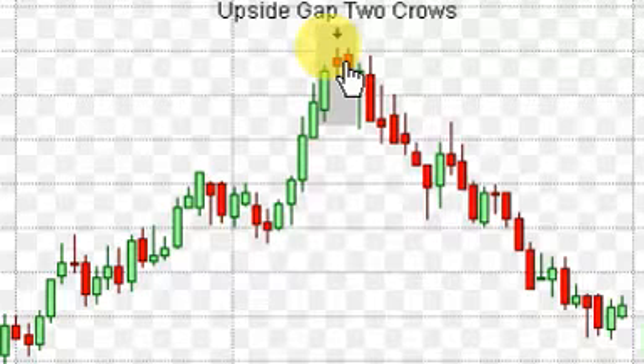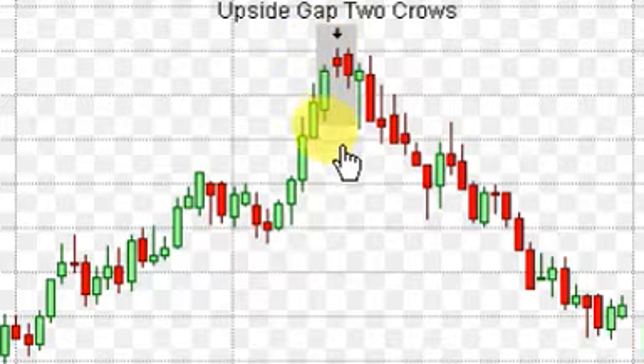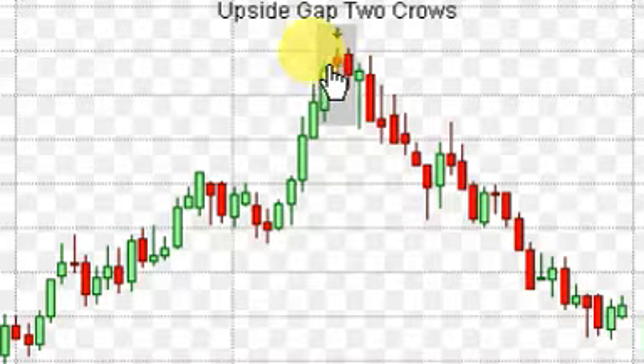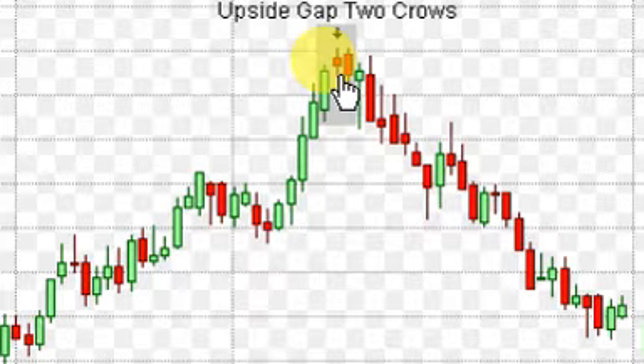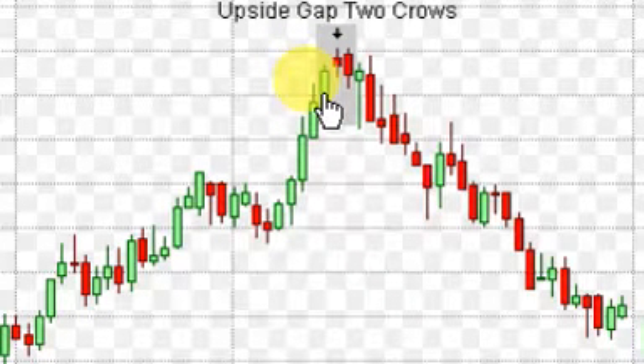Now the rules of recognition. Number one: the trend continues with a long white day — that's this candle here. Number two: the second day is a gap up in a black day — that's that candle there. The third day is also a black day that closes down deeper, closing below the close of the second day. Number four: the third day opens inside the body of the second day and closes inside the body of the first day. The close right there needs to at least make it into this first day candle — that long white day candle. Really keep that in mind and pay attention to that for the qualifications.